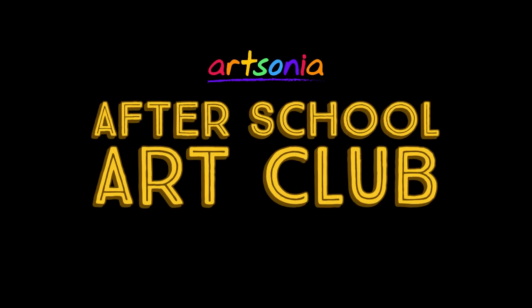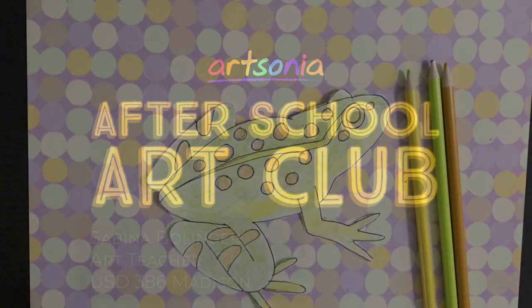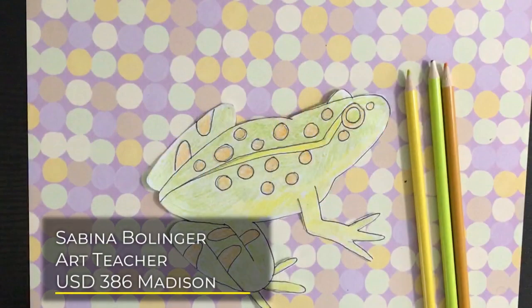Hi everyone! Welcome to Artsonia's After School Art Club. Today we have a fun art project from Sabina Bollinger, an art teacher from Kansas. Hope you enjoy the video and don't forget to have your artwork uploaded to your Artsonia gallery.